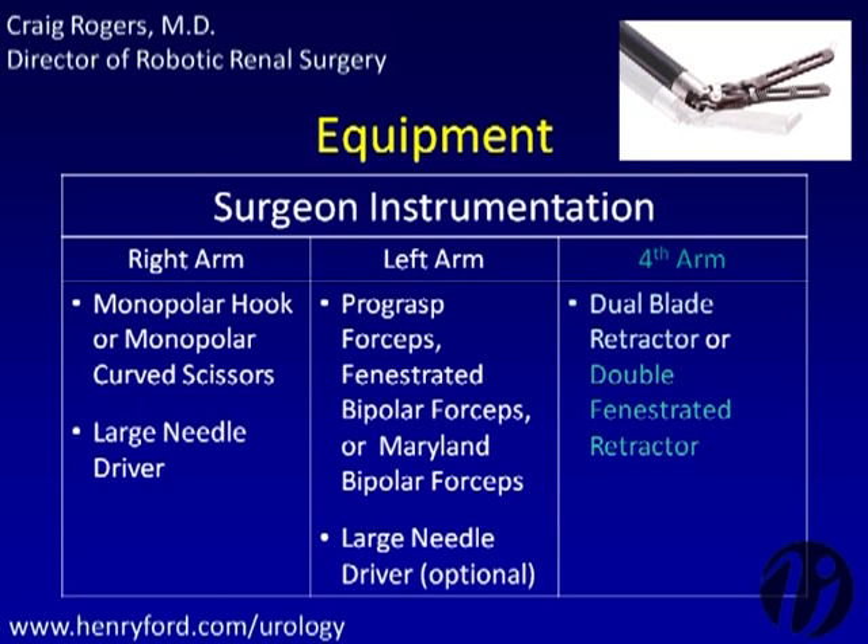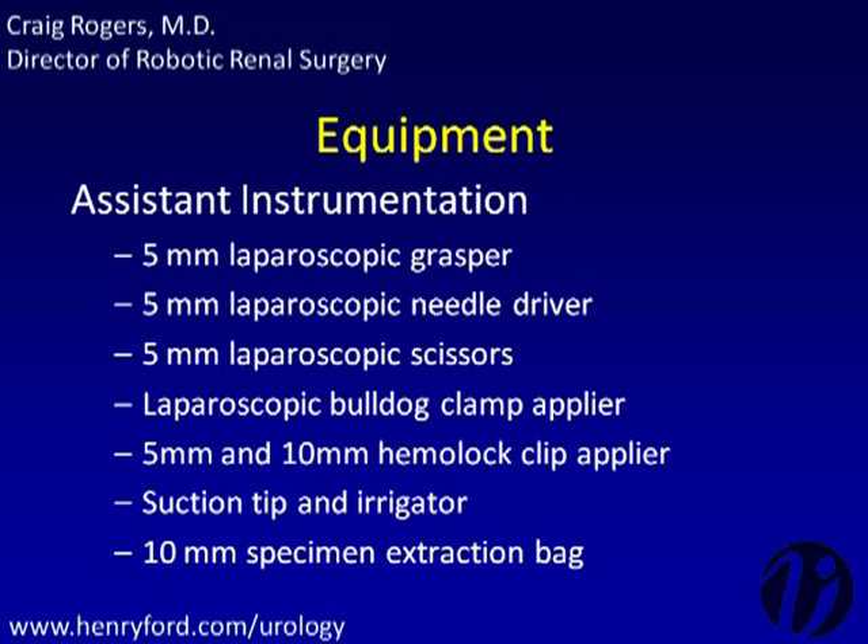The dual-blade or double-fenestrated retractor may be used as a fourth robotic arm instrument to provide retraction during the procedure. The equipment used by the bedside assistant is listed here.